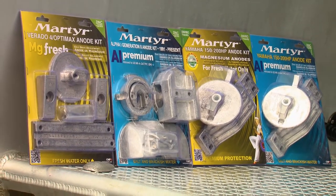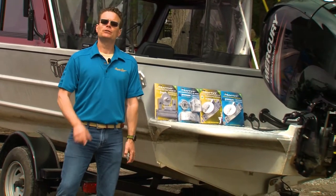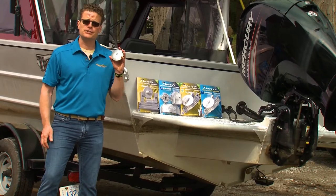Sacrificial anodes are crucial in preventing corrosion and should be checked annually. Today on my boat, we're going to review the different types and show you just how easy they are to install yourself.